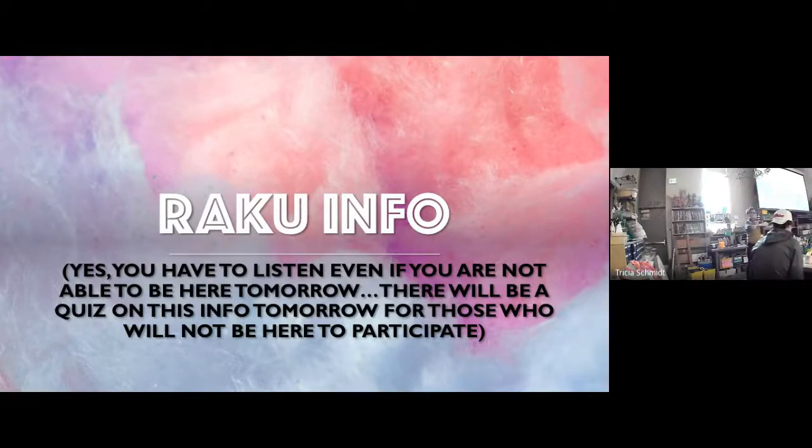Good morning, happy Thursday. Give your eyeballs up here because I have some really important information that I need to share with everybody — even if you didn't choose to fire your RACU piece, even if you're not going to be here tomorrow. I have information to share about RACU because if you're not here tomorrow, you have a quiz on RACU: what it is, the results, and all the stuff I'm going to talk about now.